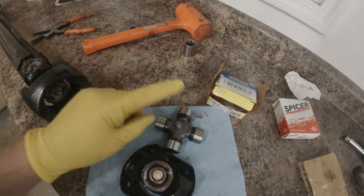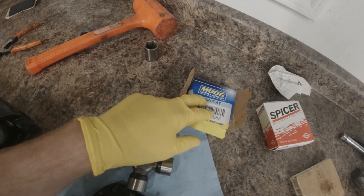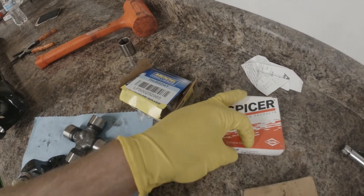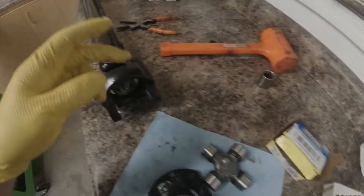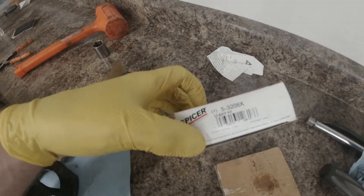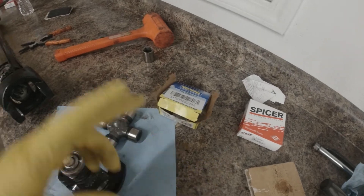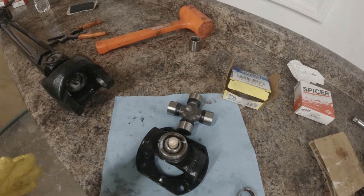Now all we have left to do is throw our final U-joint in. It is a Moog — I had to run to the parts store and grab it. They didn't have any Spicer U-joints because the Spicer U-joint I got from Amazon was the right box and right package, but it had the wrong U-joint in it. So I returned that. It's still better than the Chinese stuff that comes in the super cheap driveshafts.